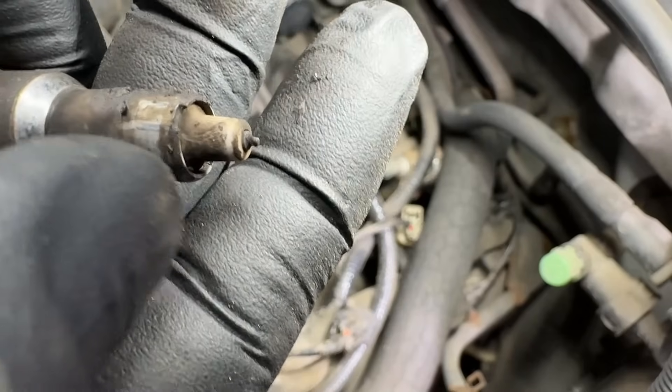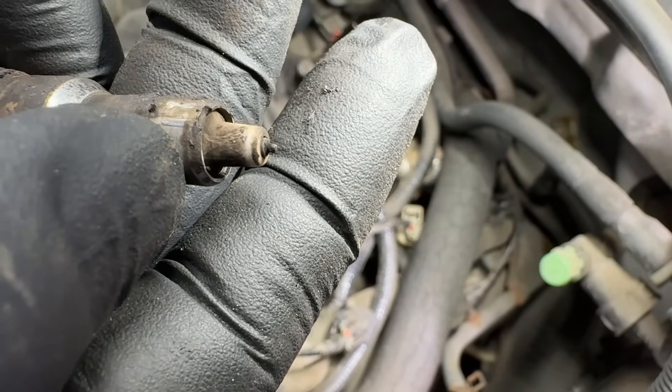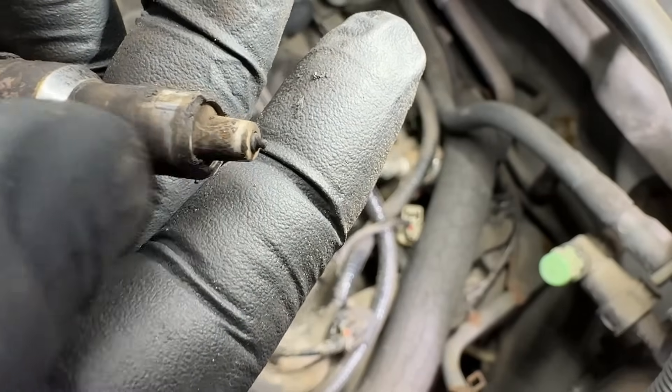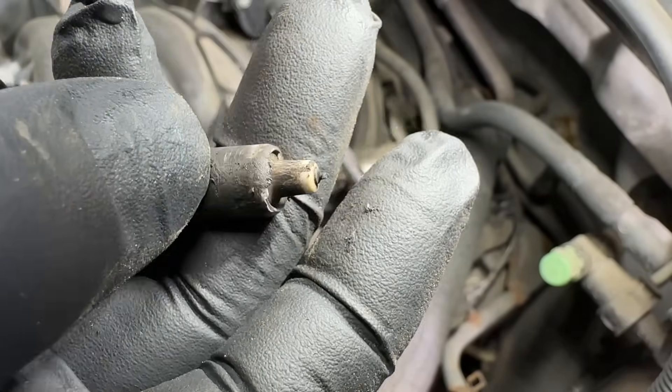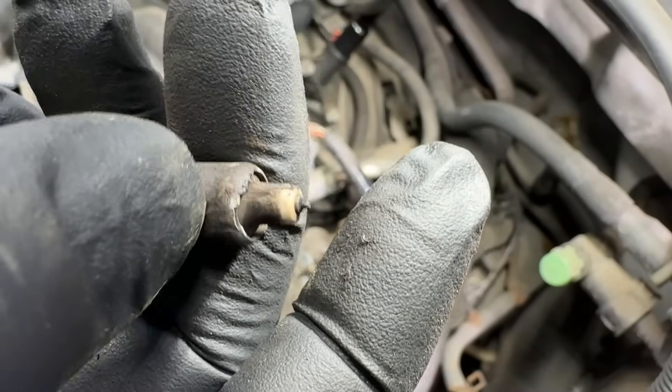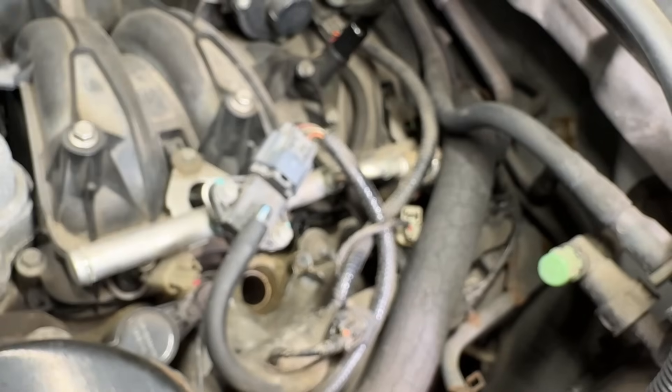The center electrode is much thicker and is designed for that kind of heat, whereas the outside ground strap is literally an arcing point for the center electrode. When it runs lean like that it will glow red and eventually burn off. You can see the welding marks where it was welded - and it's totally gone.